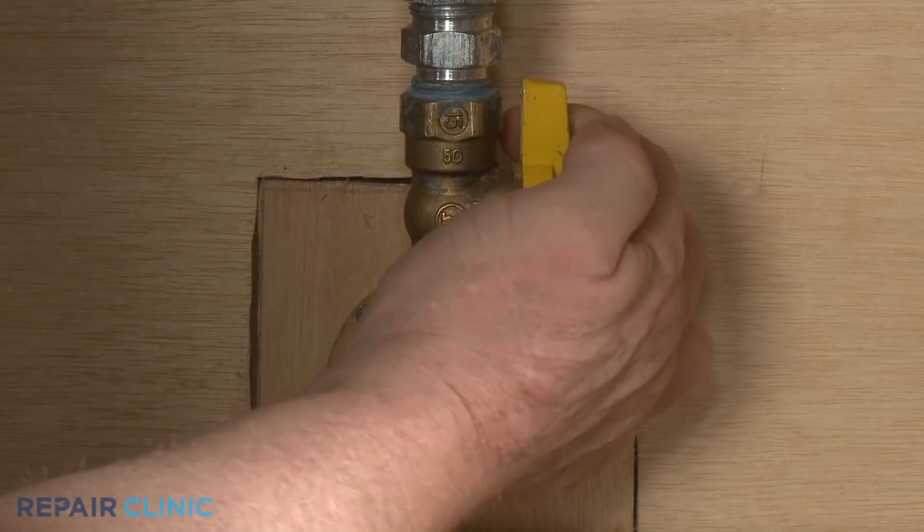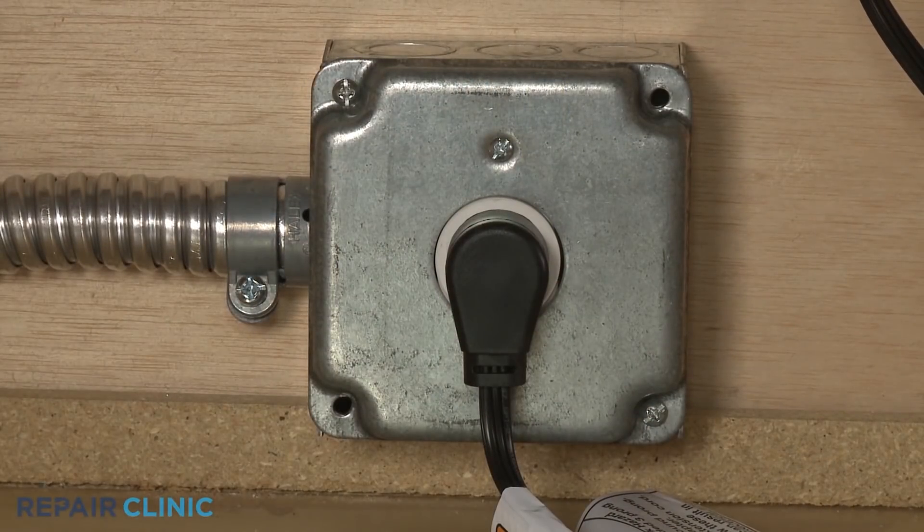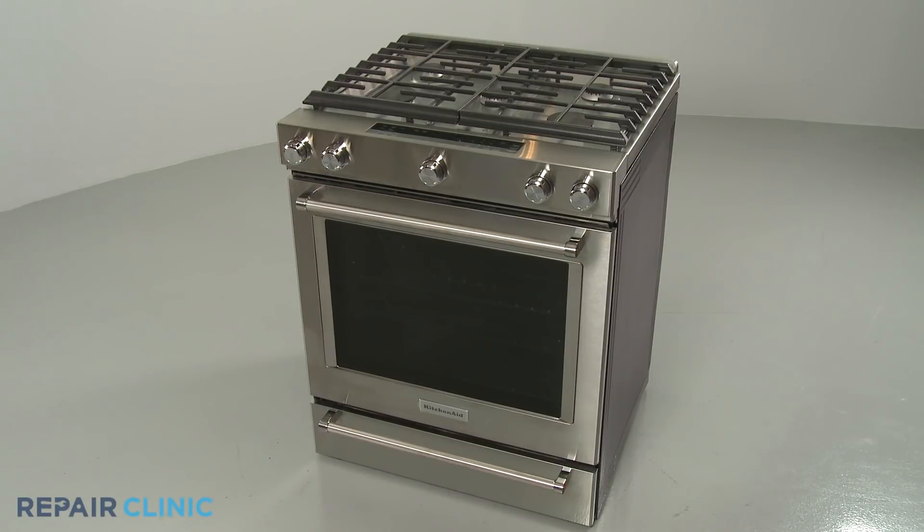Turn the gas supply back on. Plug the power cord back in or restore the power supply, and the gas range should be ready for use.